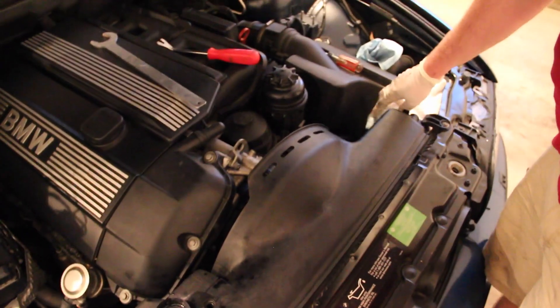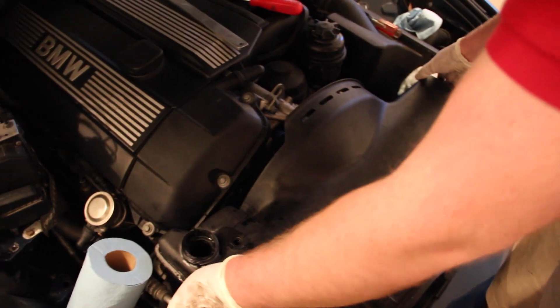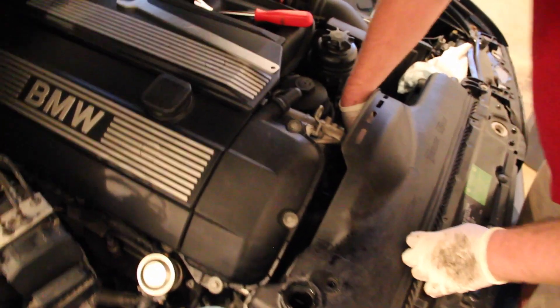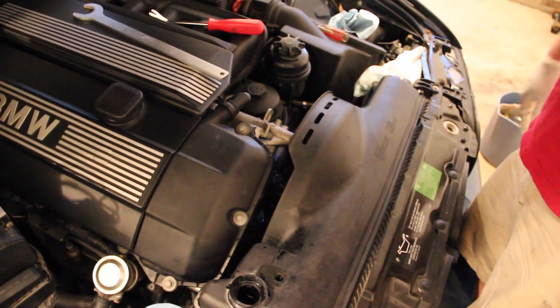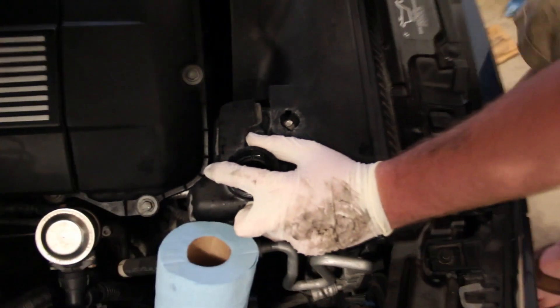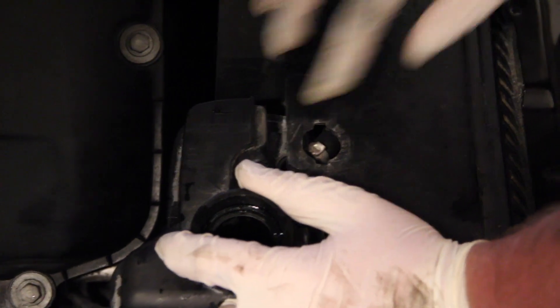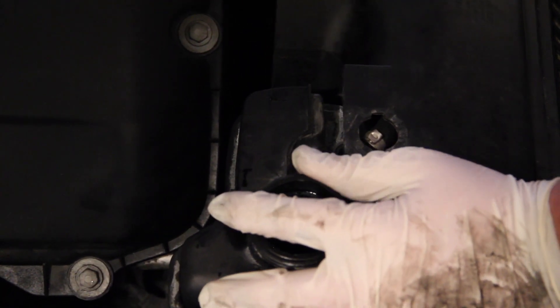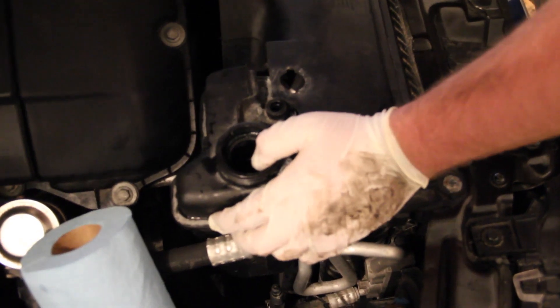Once you have everything disconnected, you can pull the fan shroud straight up out of the car with the fan tucked inside. Be careful not to catch it on the engine and be careful not to drop it, especially if the fan fins are brittle. Once you have it undone, you can begin to see that pressure-fit clamp. You can buy OEM ones if concours correctness matters to you. Looking down in there, there are two prongs that stick into the shroud — we'll show you once we get it out.